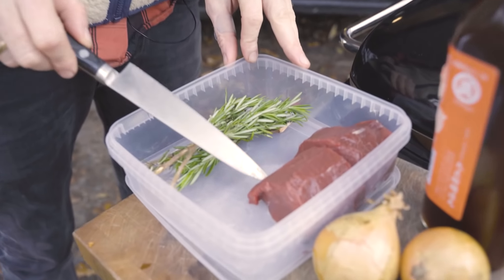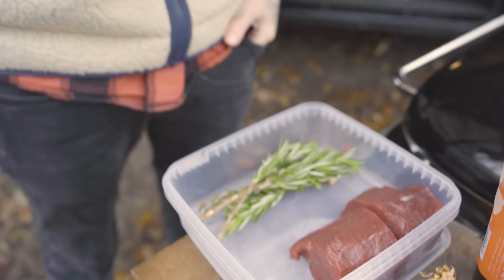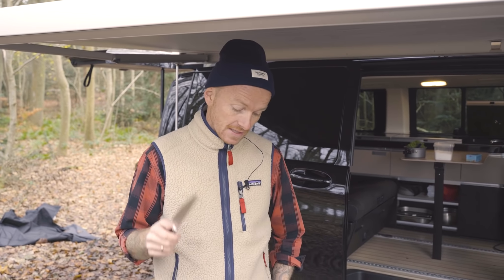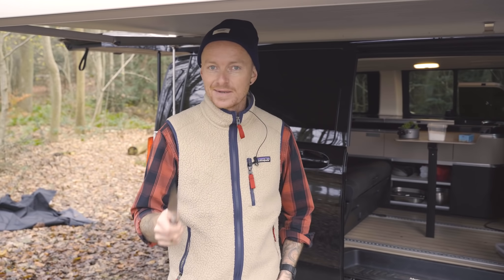Det er et stykke af ryggen, det her. Eller filéen, om man vil, lige så fint afpareret. Og jeg er faktisk ikke så meget til kød. Det lyder så frælst, når man siger det. Det er egentlig ikke fordi jeg vil være frælst, men jeg kan virkelig godt lide vildt. Altså, jeg synes krondyr og alt hvad der er vildt - det er vildt, man.